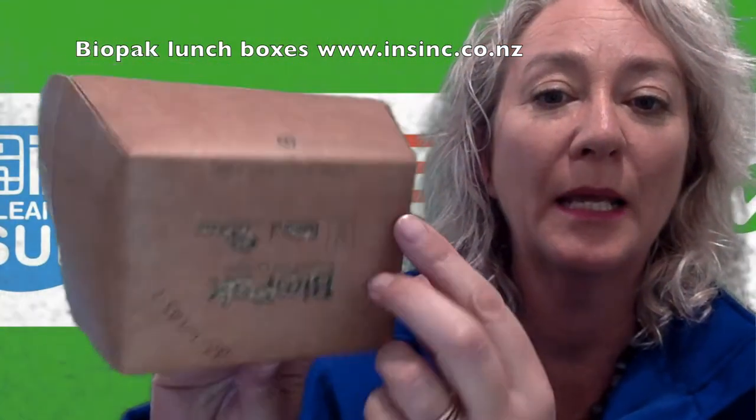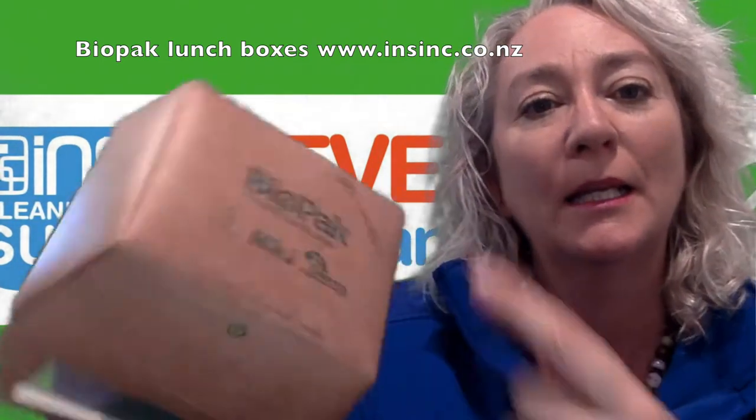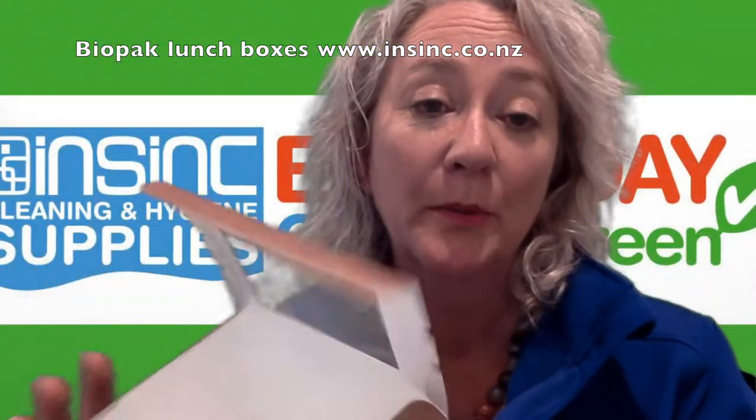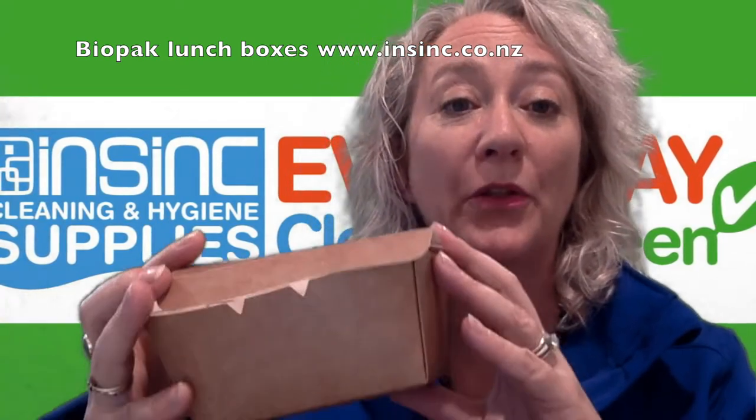You've got a little logo on the back and on the bottom as well. This is our code, so just ignore this. They are commercially compostable and recyclable. From date of purchase they have a 12 month shelf life.